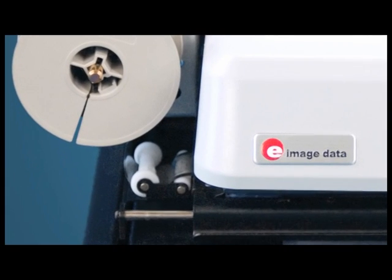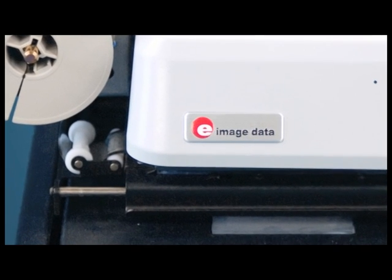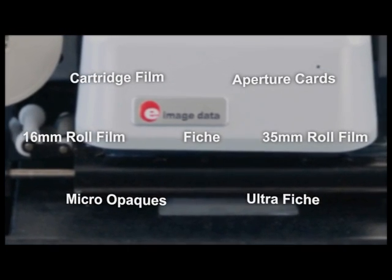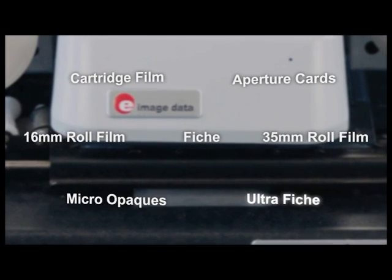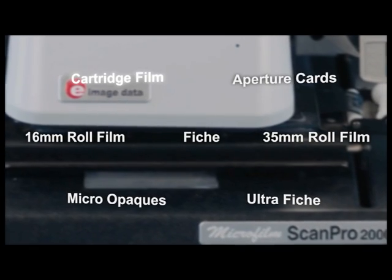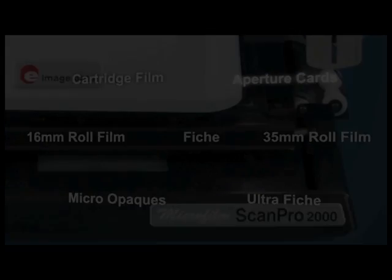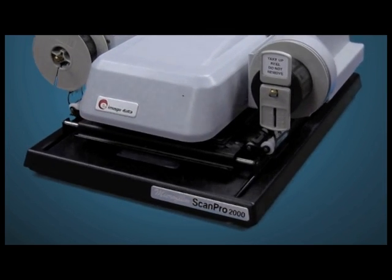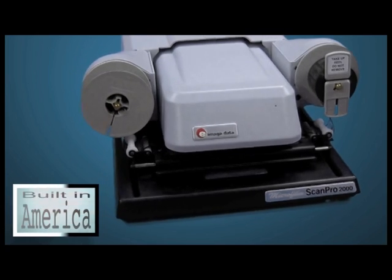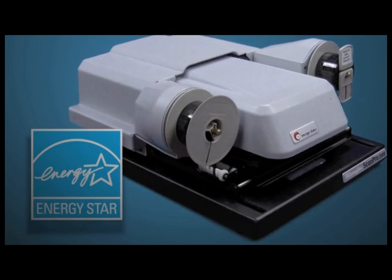The combination carriers have been designed for easy and safe film loading, to avoid scratching, and to allow for precise film movement. The carriers are available for all microform types, including fiche, ultra-fiche, 16mm and 35mm roll film, cartridge film, micro-opaques, and aperture cards. Not only is the ScanPro 2000 designed to be durable and long-lasting, it has been precision built in America and has received the highest honor in energy efficiency with the Energy Star Award.